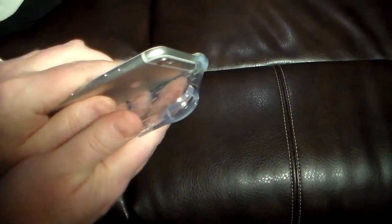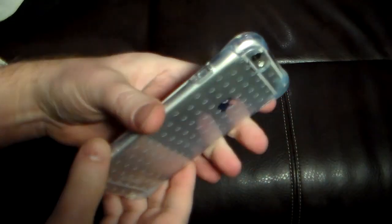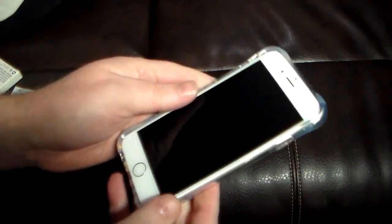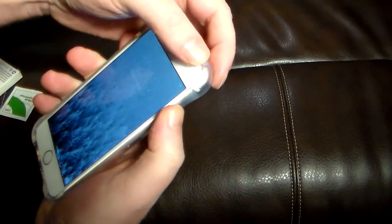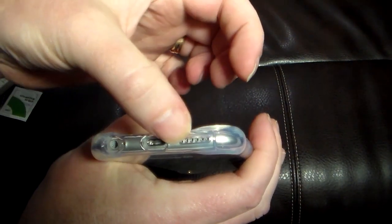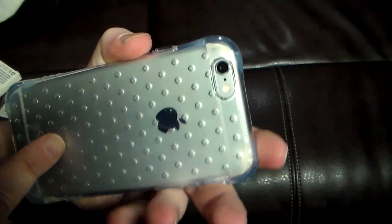Snaps right on — still see the beauty of your iPhone 6 through the case. If you don't want a bulky case covering up your iPhone — maybe you got the gold and you don't want to cover it up — but you need something to protect it and keep it from slipping out of your hands. The iPhone 6 is thin and slick, and this actually adds really good grip. All your ports are definitely accessible — holes for your speakers, nothing's gonna be muffled, easy access to your lightning and headphones, camera looks awesome.